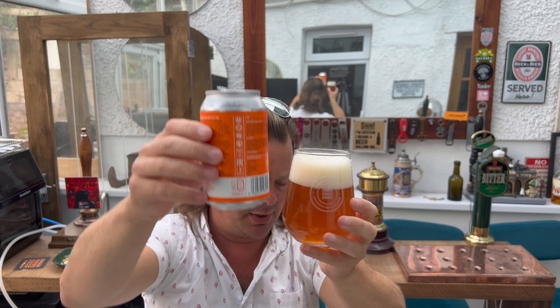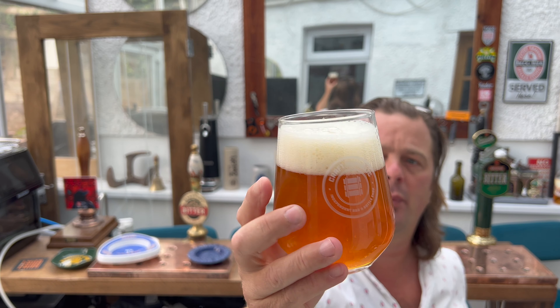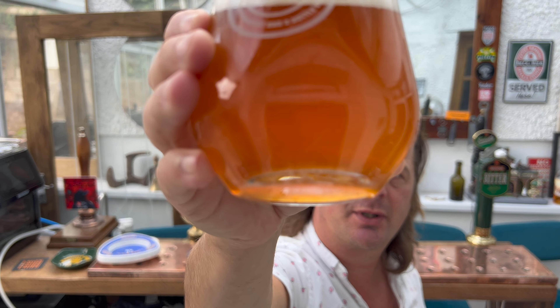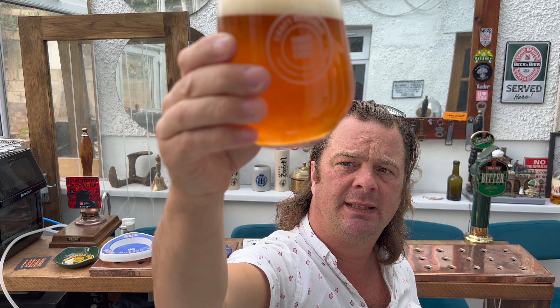So we've got a two-finger white, slightly off-white head and good levels of carbonation. There is etching in the bottom of this glass, which is going to cause a little bit more carbonation because of the etching.